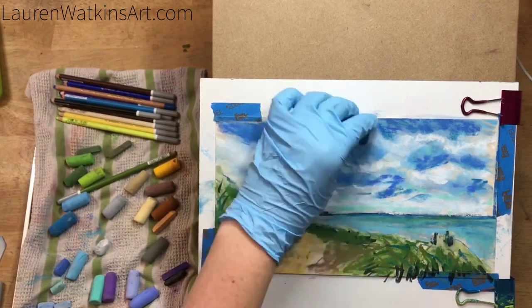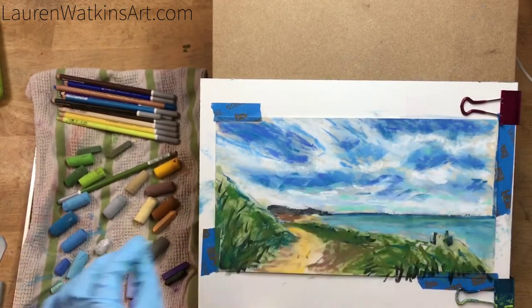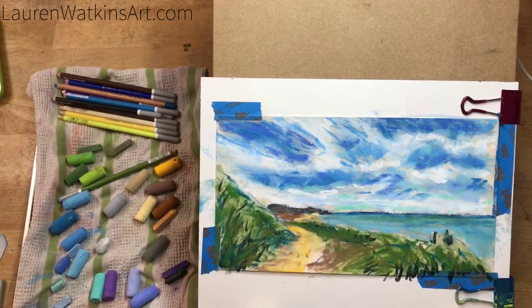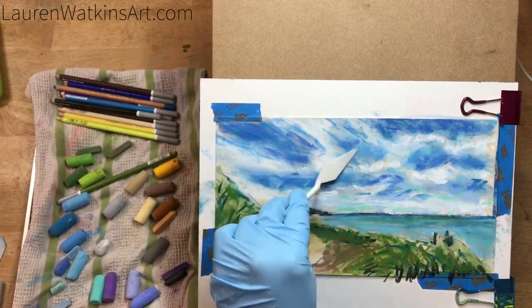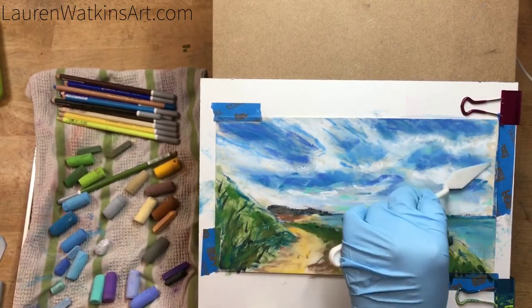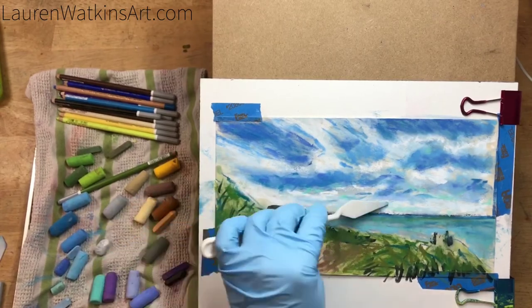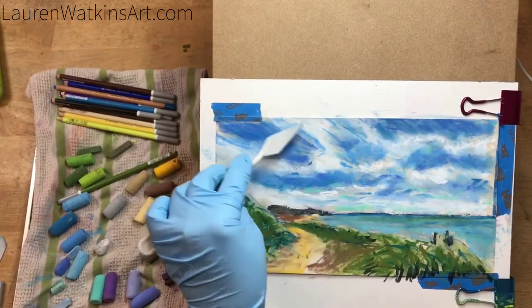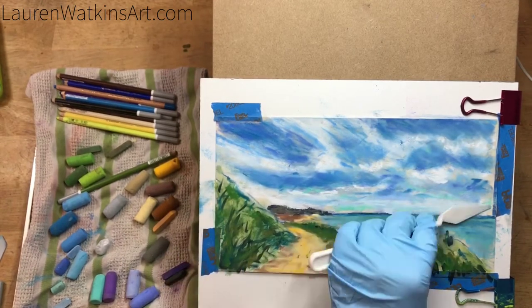I'm keeping the darker blues at the top of the picture because visually, if you look out at a distance, the sky is darker at the top and then fades to a warmer, kind of gray color. You want to do that same thing when you paint because that's what's going to help your painting look more realistic and have more depth.